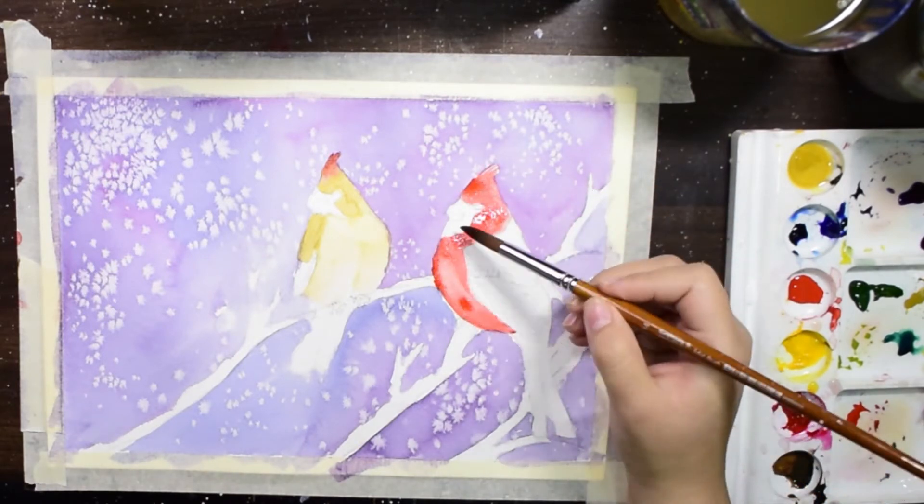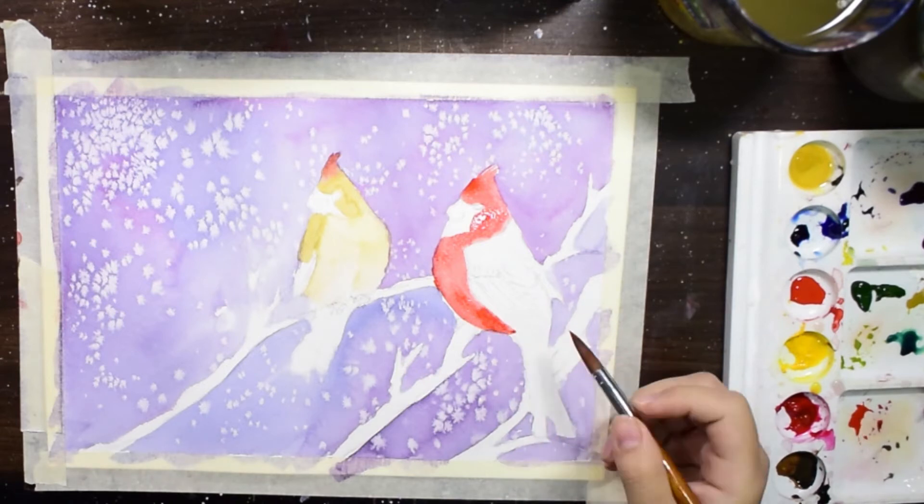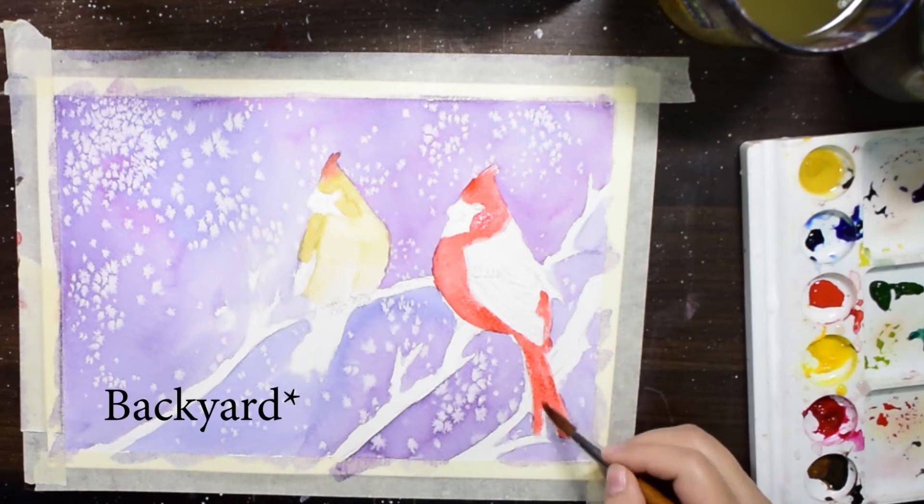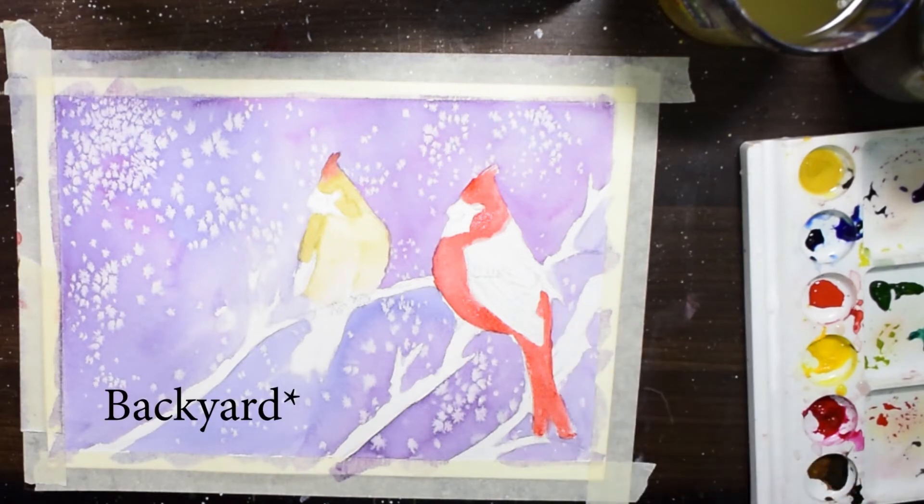Cardinals are the symbol of faith, warmth, joy and rejuvenation. And during Christmas, if you see a cardinal in your background or anywhere, just know that the bird has brought you good luck.